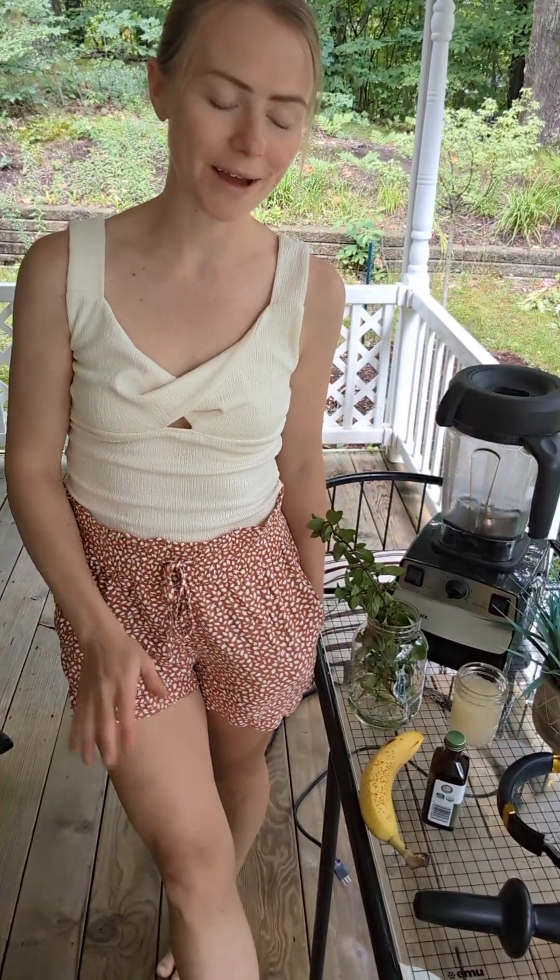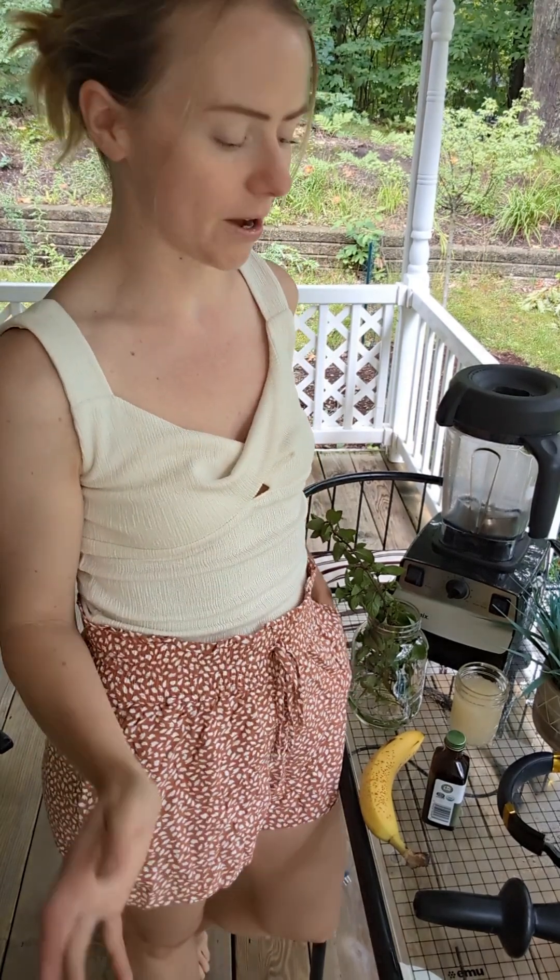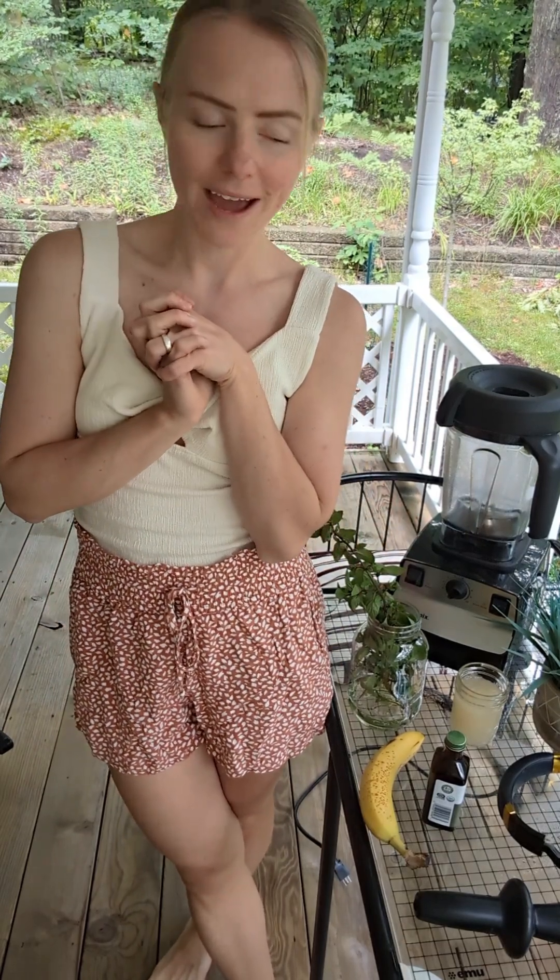Hello! I'm out here on my porch today because I've been wanting to make a video about how I make my banana nice cream, and it's such a nice day that I just wanted to be outside.